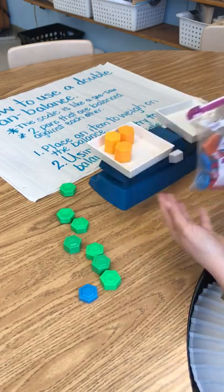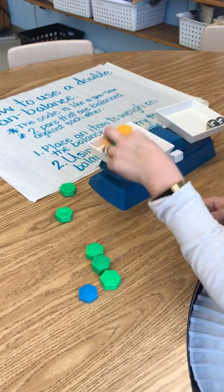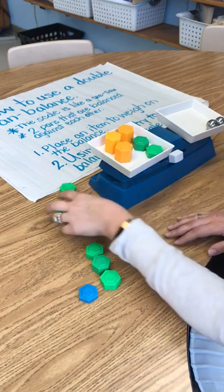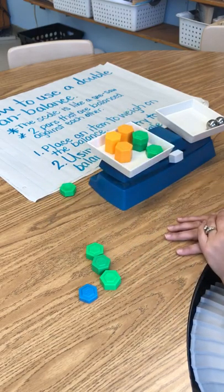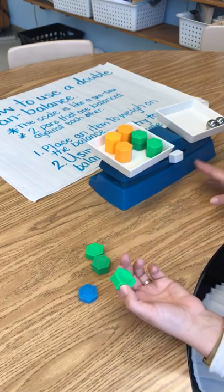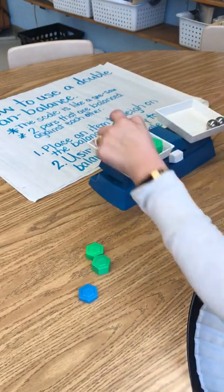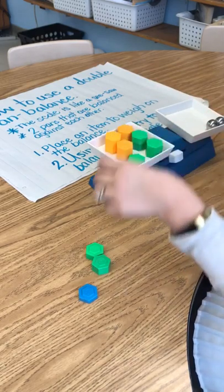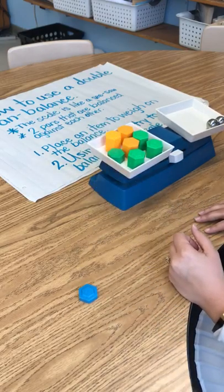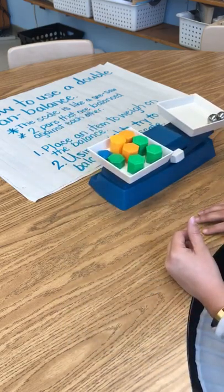Unfortunately, I'm out of the 20-gram weights, so I'm going to use the next best thing, which is 10s. So 60, 70, 80, 90, 100 — it's still not balanced. This side is still heavier, which means we don't have an equal weight. 20, 40, 60, 80, 100, 110, 120, 130 — too heavy.